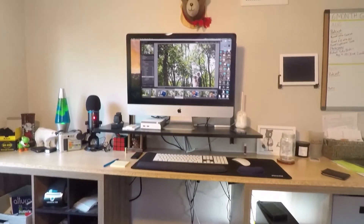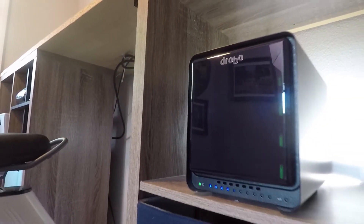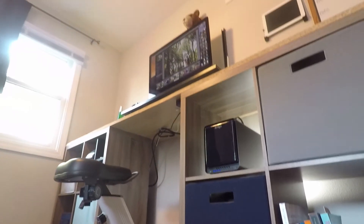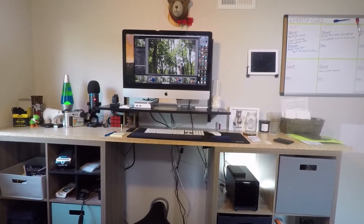One thing that doesn't affect performance at all but I enjoy is the physical look of the Drobo. I think it looks great hanging out on my desk, and when you pay a premium for a product like this you really appreciate the attention to small details that Drobo has put into their hard drive enclosure.